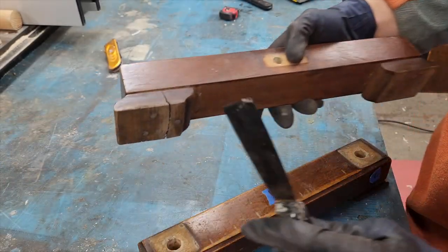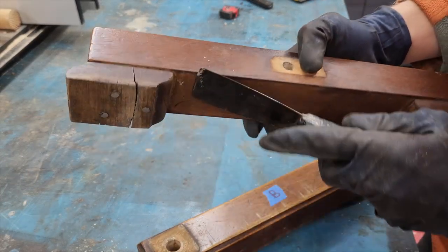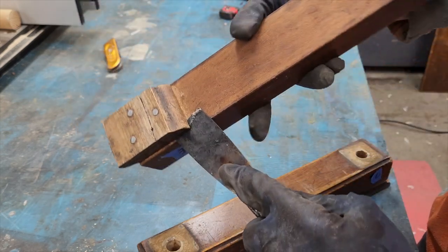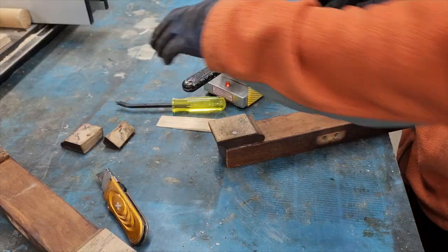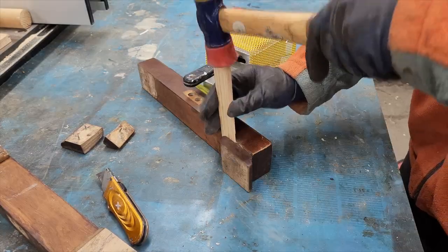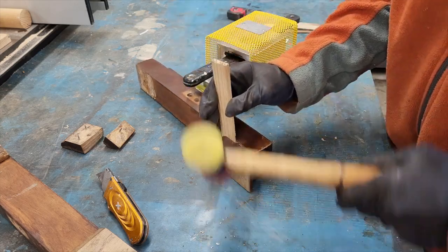I left it in place and worked some glue into the open gaps. While that dries, let's take a look at the footsies and tootsies of our bench. This one's broken and has been attached with nails, and I can see why they did that, because there's a loose glue joint here. So I'll take all four of these off and re-glue them.